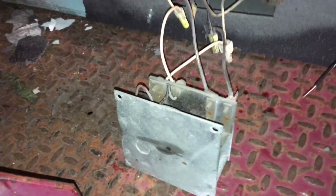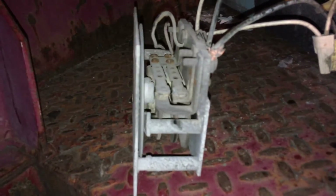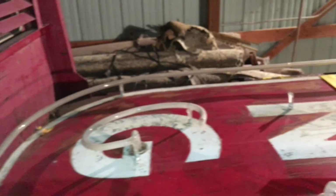Look at this! This is a flasher unit. I hooked it up and it's actually working. Look at that. There's a unit actually lighting up too.